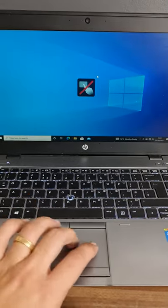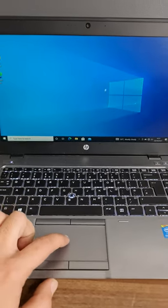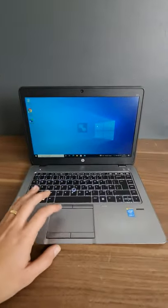You can do whatever you want and it's not going to work. Press it two more times and it will work smoothly again.